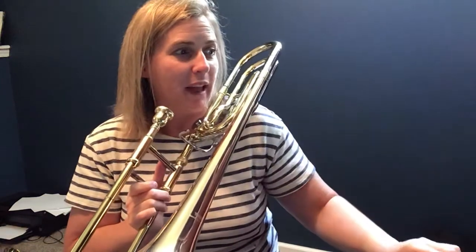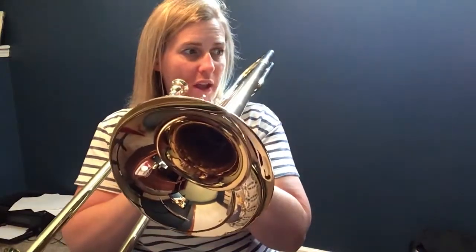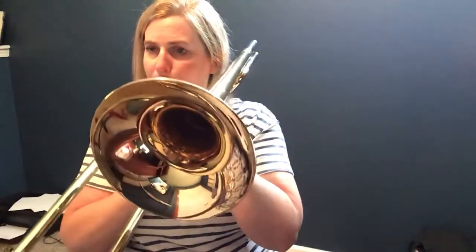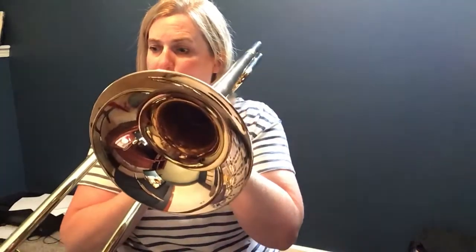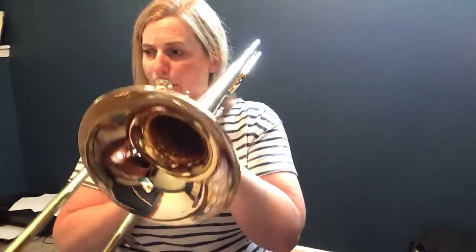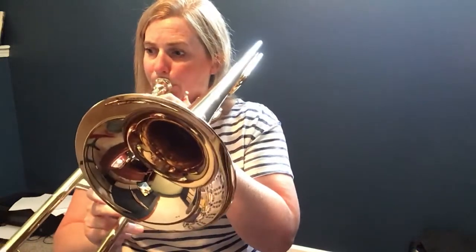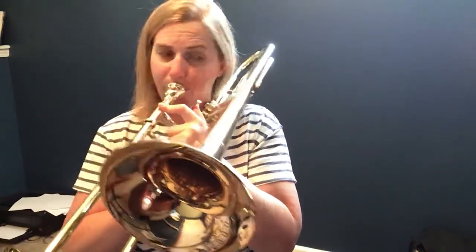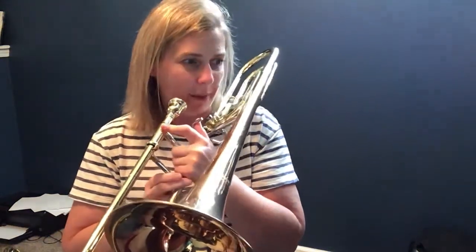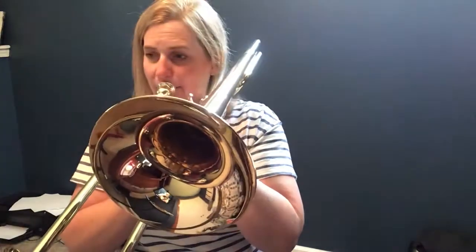All right, everybody that plays at the beginning — measures one, two, three, and four — play with us. One, two — measures one, two, three, and four. Now we're at measure five. If you play at five, come in and join us. One, two — measure five, go.